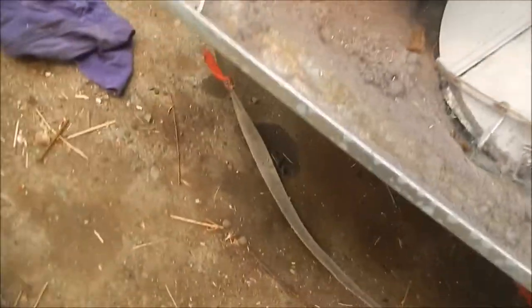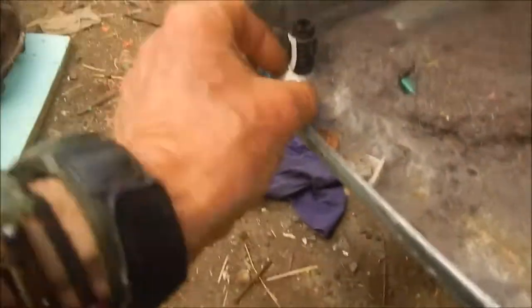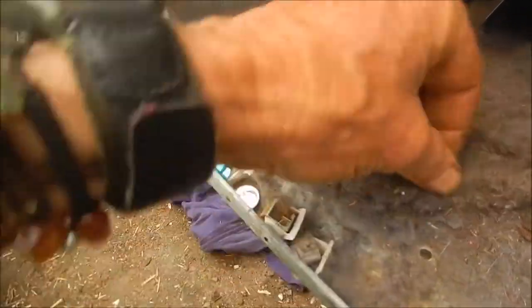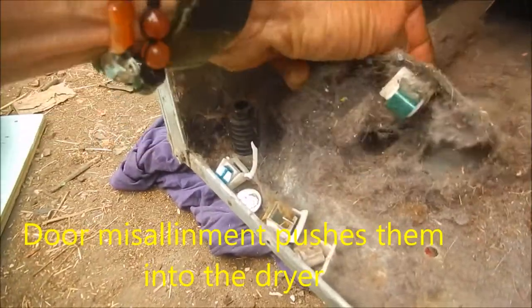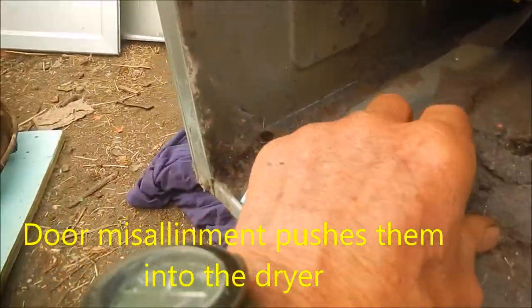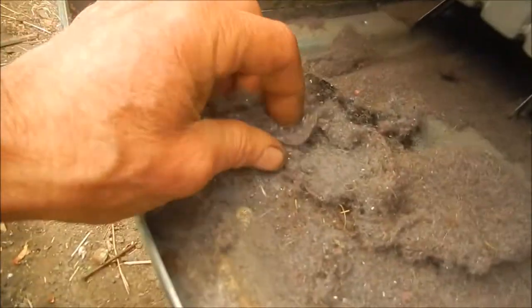This is not too bad inside. There's a lot of lint built up around the outside, which again indicates poor flow. So they probably have a restricted vent pipe and it causes this lint to back up. You can see they've gone through quite a few of these door latches because that hinge has become sloppy, does not line up, and wears these things apart.